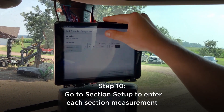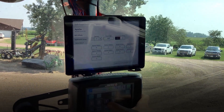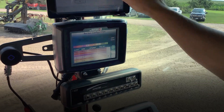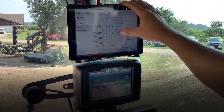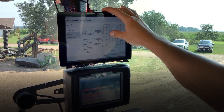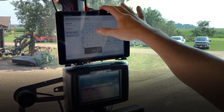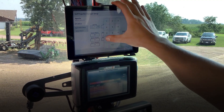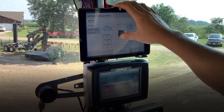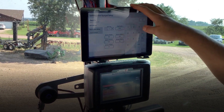We're going to go to section setup. This has got nine sections and these are not even. So we'll go back to our section setup on the Invisio Pro, and then from left to right we'll punch in each one. This one is 90, then 150, and 150 — just keep going down the line through all nine of them.